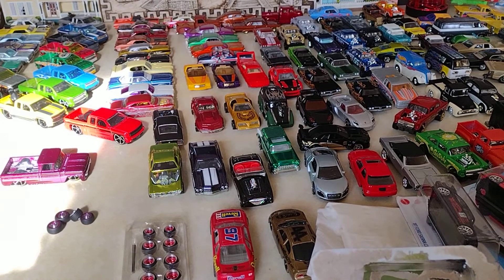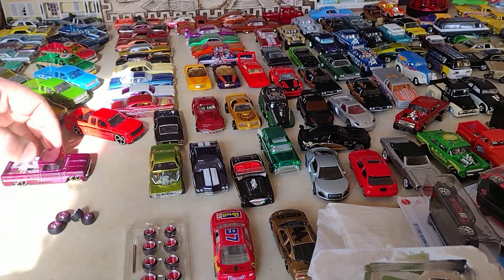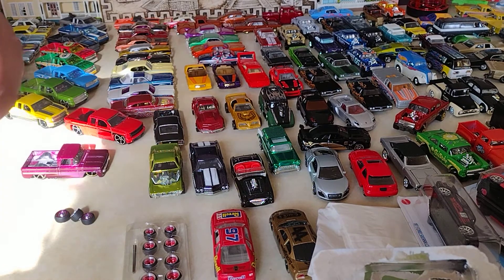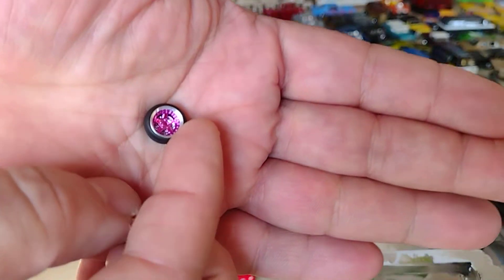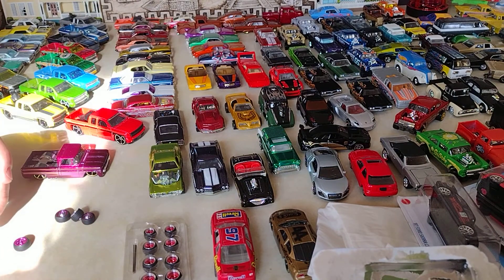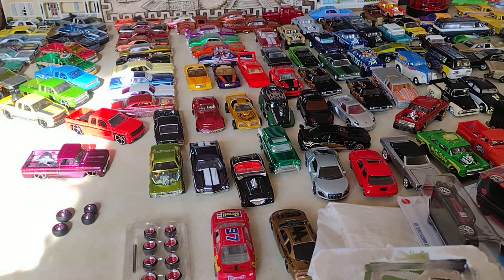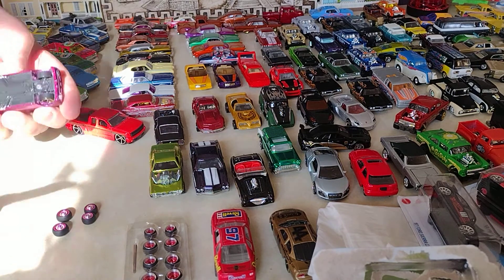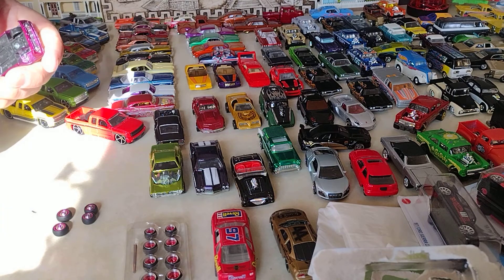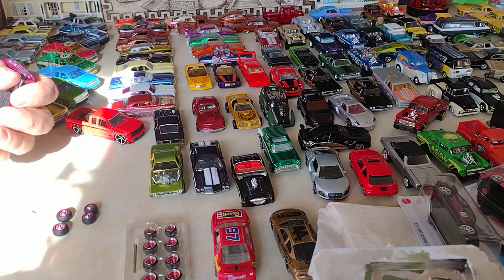Welcome back everybody to Luis Trujillo's channel, Hot Wheels toys and much more. Today we're gonna swap the wheels on this '50 Chevy Custom — we're gonna put these rubber tires on and see what we can do. If I have to use spacers we will, if not we won't. Let's get to it.